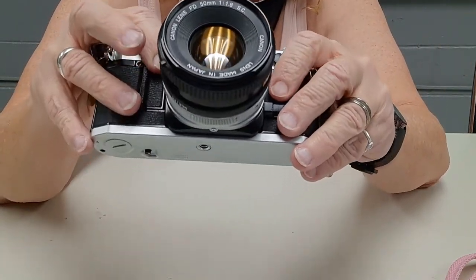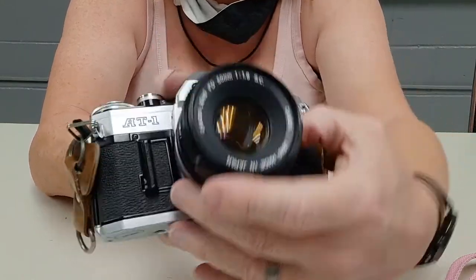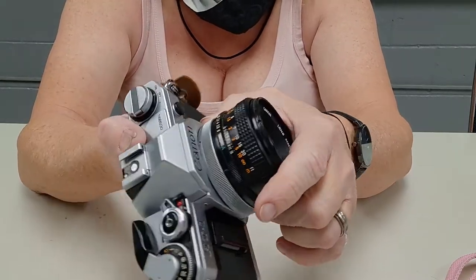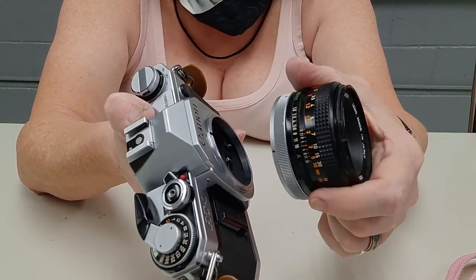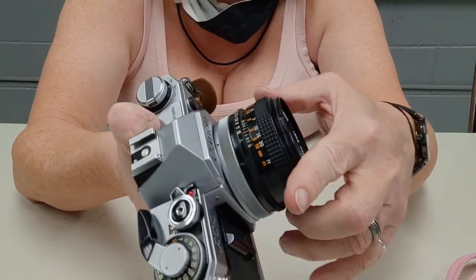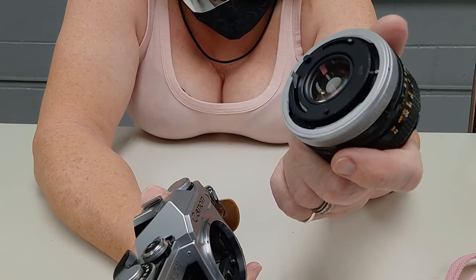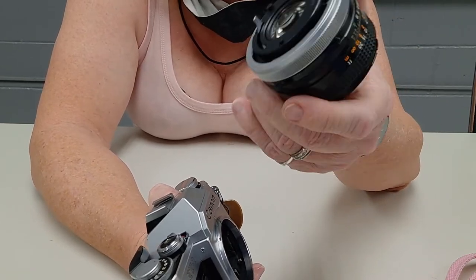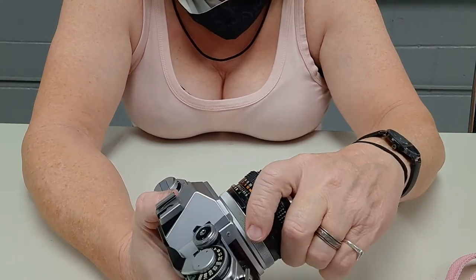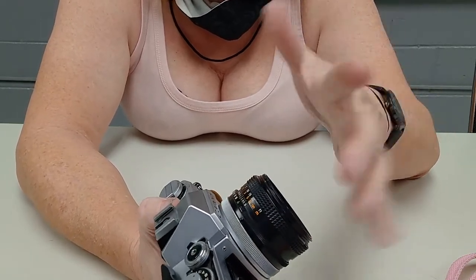This camera takes the FD lens mount. This one happens to be what they call a bright ring or chrome ring. The way you take the lens on and off is you rotate this around until the dot lines up, and then the lens will come off. The cool thing about these bright ring lenses is when you set it down and line up your dots, it starts rotating all by itself and you just lock it on. On the FD-N, you don't have this ring — you put the lens on and rotate the whole lens itself.